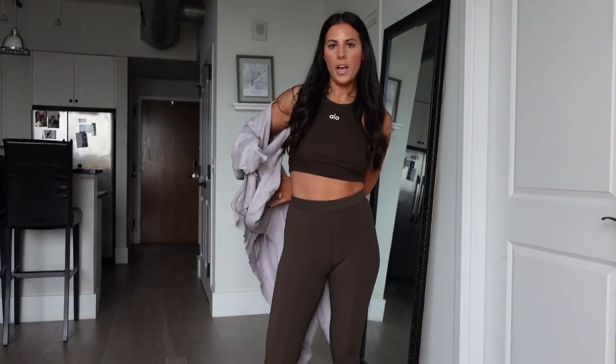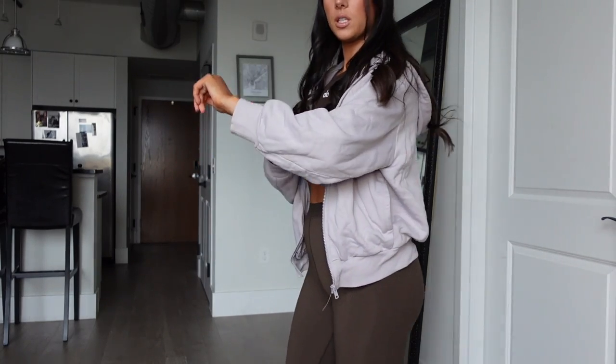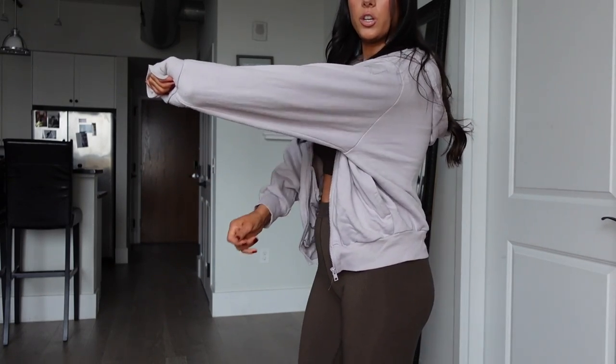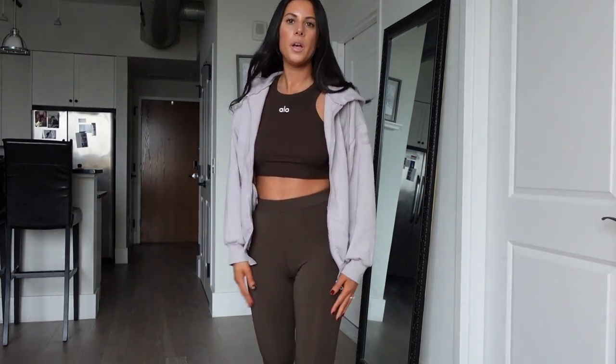I also wanted to show you — I grabbed the Hype hoodie in size small that I already have, just to show you the difference. You can see the sleeves are just shorter, and if I try to fold them over it's just a lot more stretched out. So that's something to keep in mind — it's still a really cute hoodie, but if you're wanting to be more oversized I would size one up.